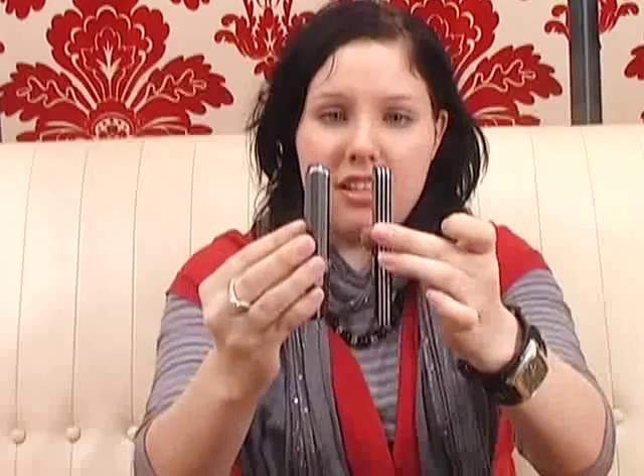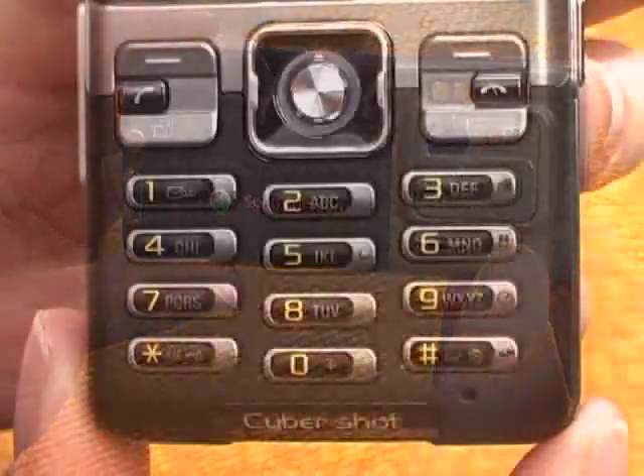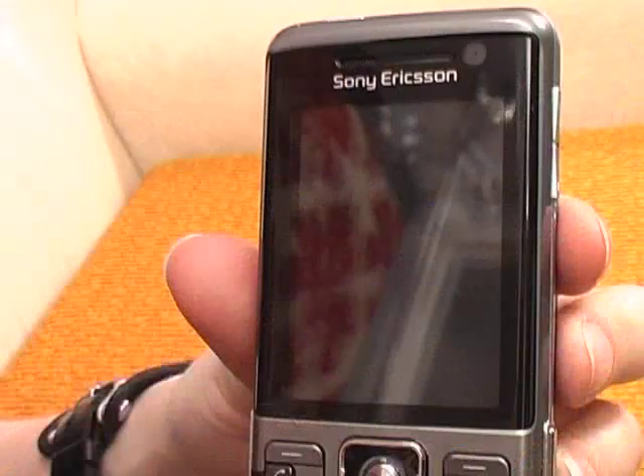Meanwhile, the C702i is a little bit chunkier than the C902i as you can see, but it's still got some very nice features. It's also got HSDPA connectivity. The camera sensor is not quite as good at 3.2 megapixels, but it's got integrated GPS with a handy geotagging feature — so when you take a photo, information about the location is added to the image so you'll always remember where you took it. It's also got Google Maps.